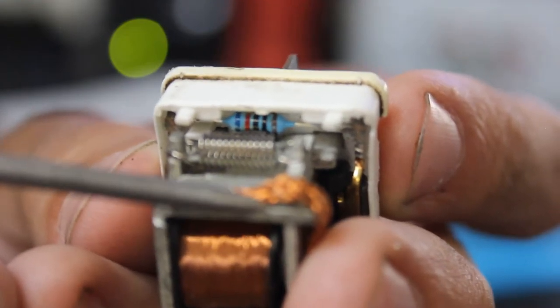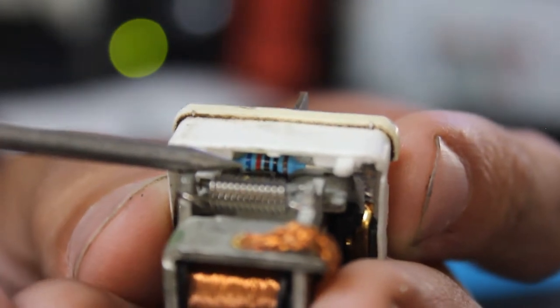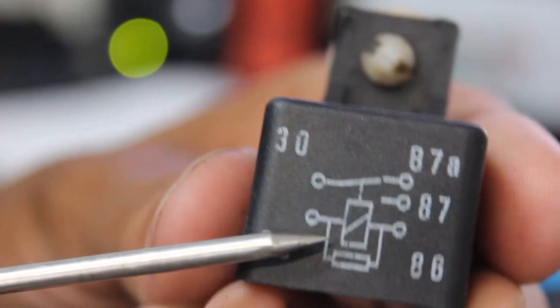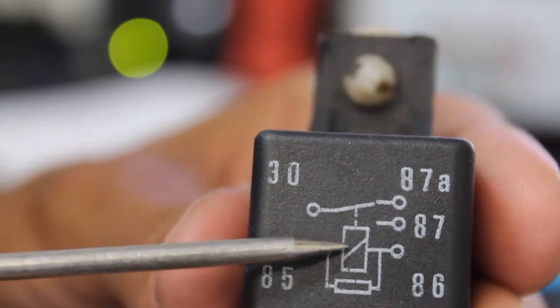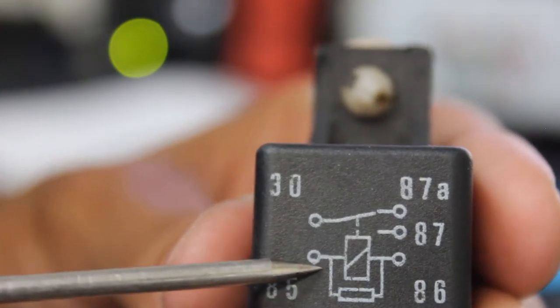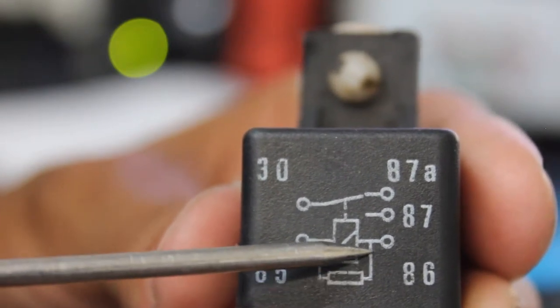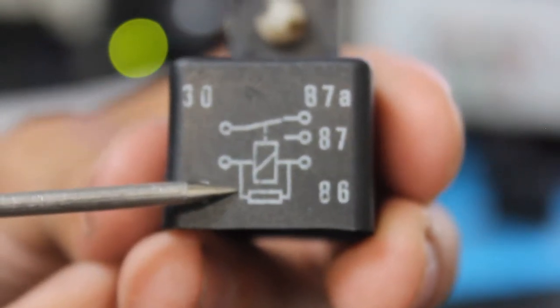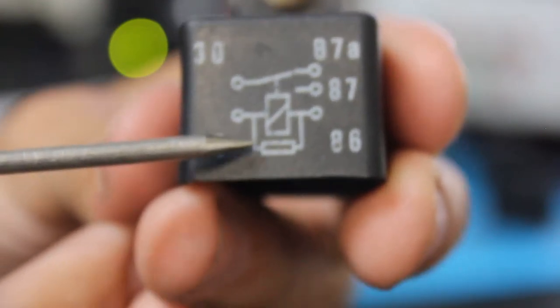Looking closely at this relay, buried in there is a little resistor. On the wiring diagram on the top of the relay cover, that resistor is represented bridged in parallel with the coil — you can see our coil, the switch showing the normally closed contact, and the normally open contact. The reason they put that resistor in there, as far as I know, is for inductive loading. As you're activating and deactivating the coil, it produces some after-effects because it is in fact an inductor.